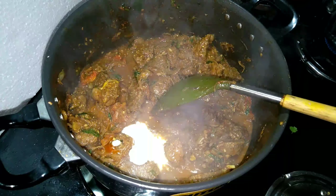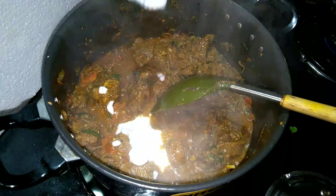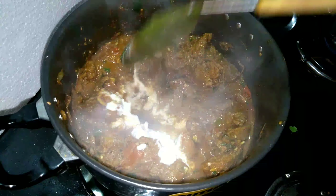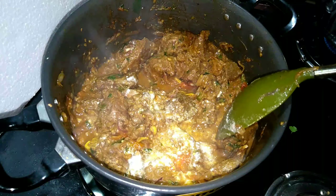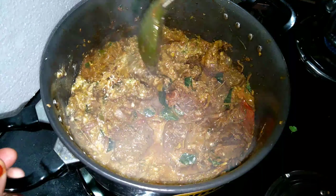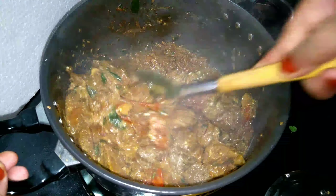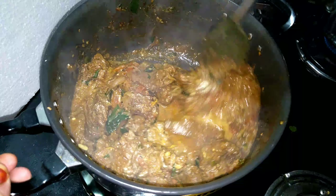Add 1-2 tablespoons of thyri. If you want to use thyri as well, you can skip it. Mix it well.